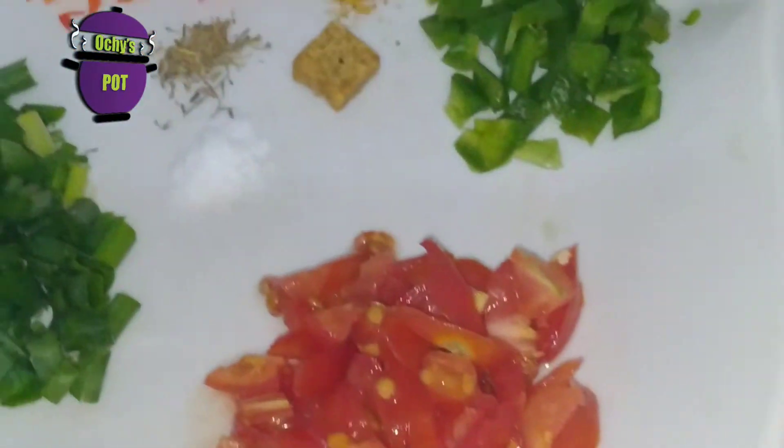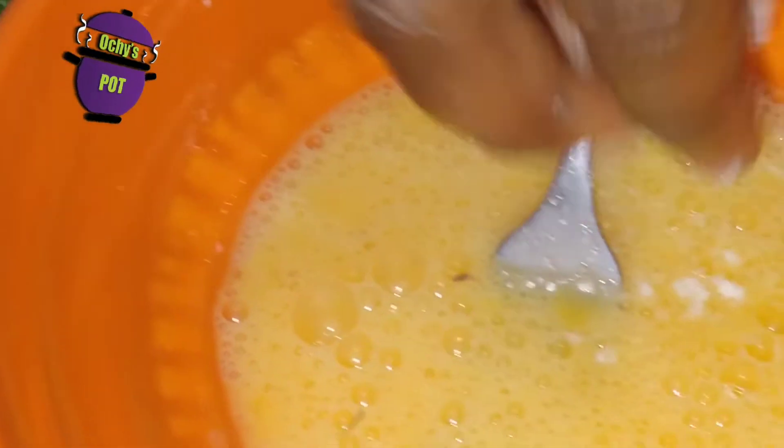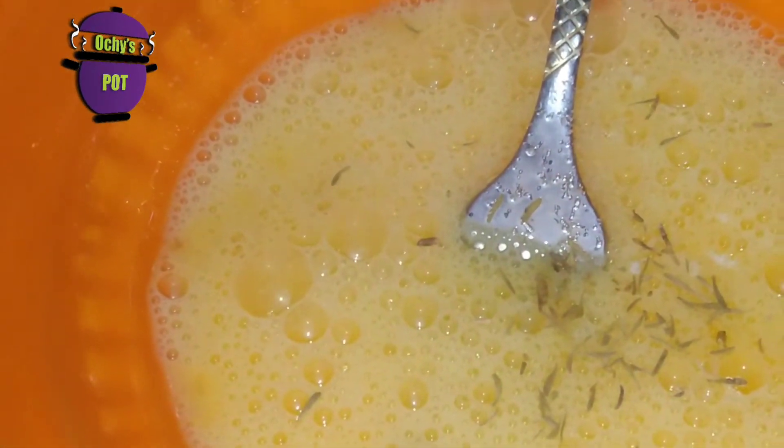I'm going to whip up these eggs, then we're going to add salt to taste, add our thyme, and add our curry powder.